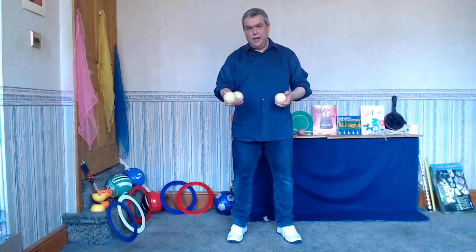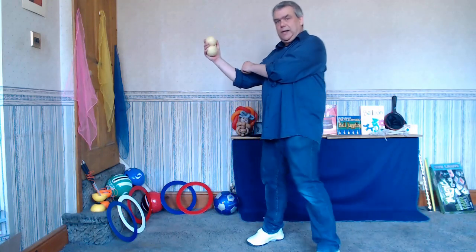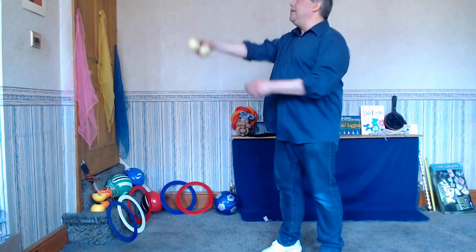The first move I'm going to look at is the elbow stall. This is where I'm going to trap the ball in my elbow and then flick it out into the juggling pattern.